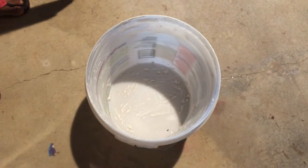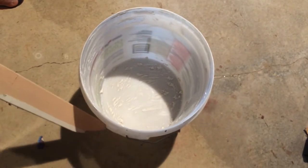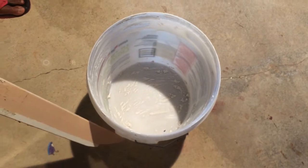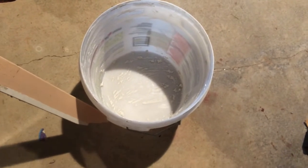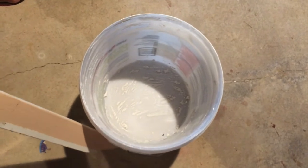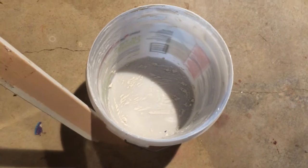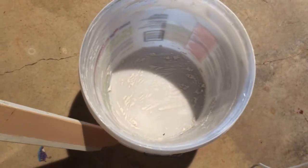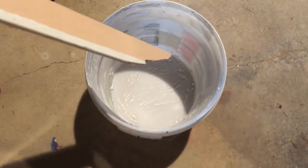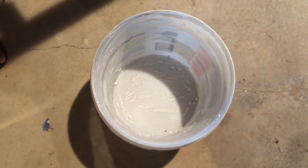We're just gonna use this bucket — it's just an old mudding bucket. You don't need anything fancy. Just make sure the bucket is at least 18 inches deep. We just need something deep like this. I have a bucket so I just used an old one — still got some mud in it, which is fine. It doesn't need to be new. And we're gonna use a scrap piece of wood.